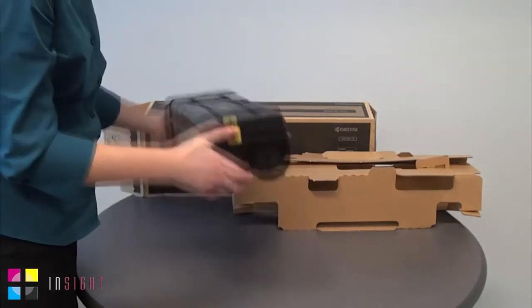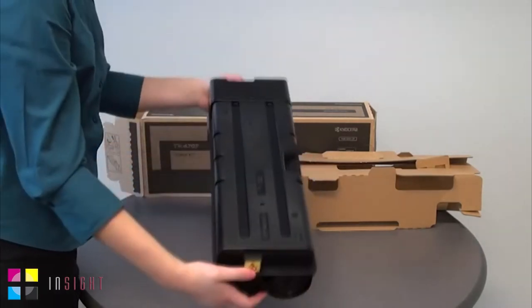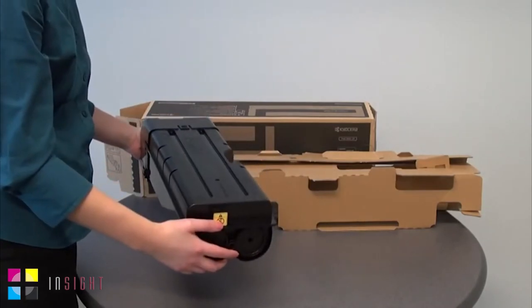Then, gently shake the container from side to side several times to evenly distribute the toner inside the container.